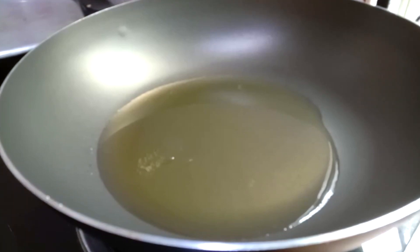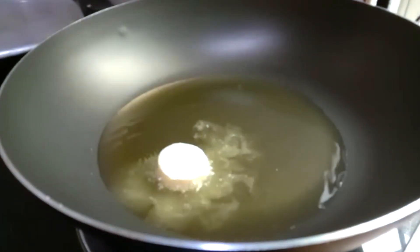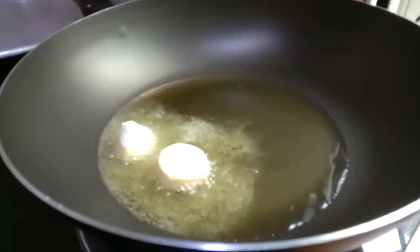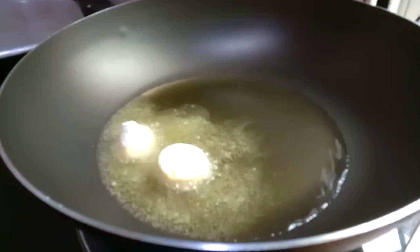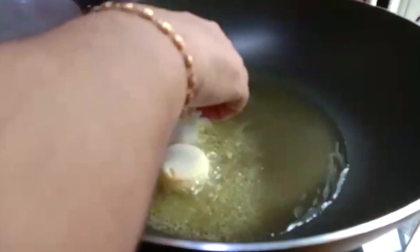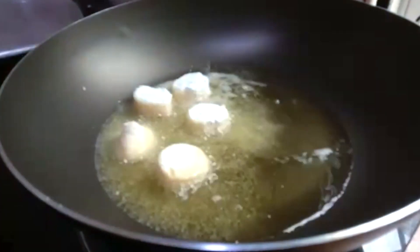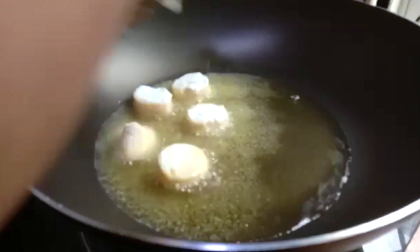Have you noticed the egg tofu is a bit smaller now? It used to be bigger. Now when you slice it, it looks like it's about 2% smaller than before. We coat it with cornflour so that it doesn't break when we stir it into the vegetables.